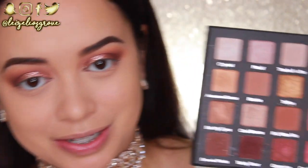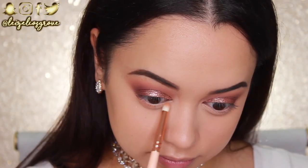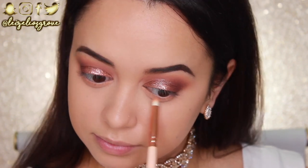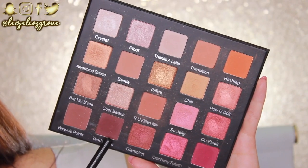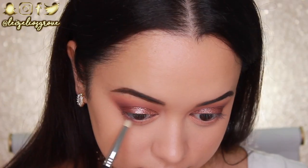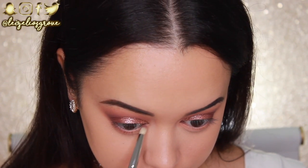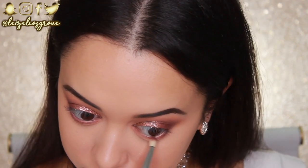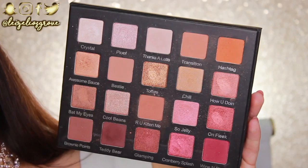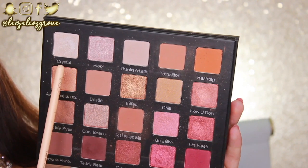Now that the top lid is all done, I'm getting started on the bottom lash line. First I'll go in with the transition shade using the Zoeva 230 Luxe Pencil Brush, smoking that out along the bottom lash line. Next I'm going into the Teddy Bear shade with the Sigma E30 pencil brush, running that along the bottom lash line but keeping it much closer to the lash line to define that area. For the inner corner and brow bone highlight I'm taking the shade Crystal at the top of the palette.